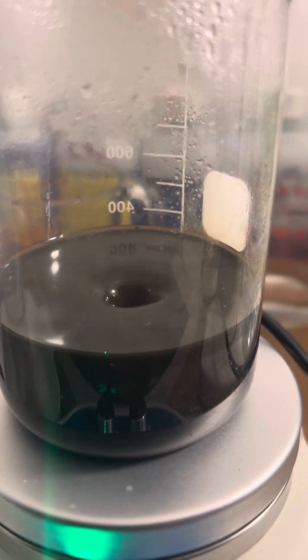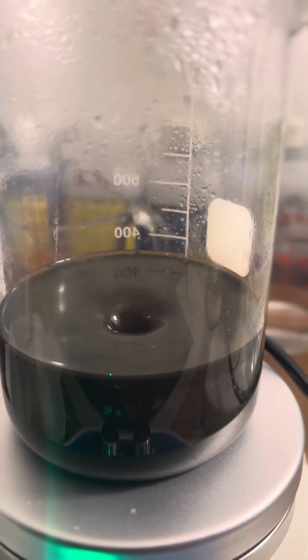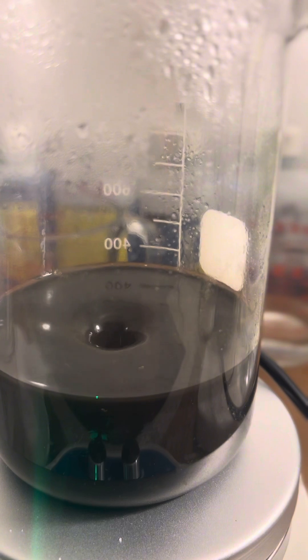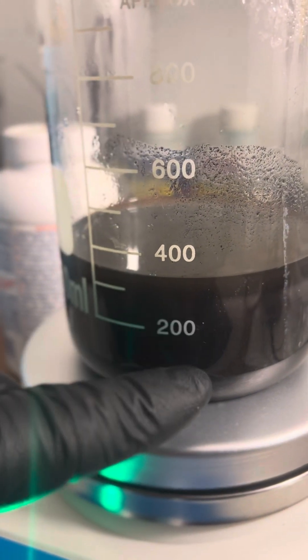I've increased the stir rate and we're just going to let that stir for about fifteen minutes. I'll add some water and then start cleaning it up. We have a little bit of mirroring right here — you can see that. Pretty cool.